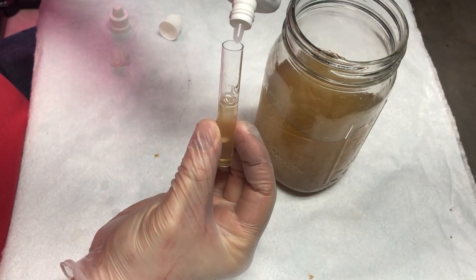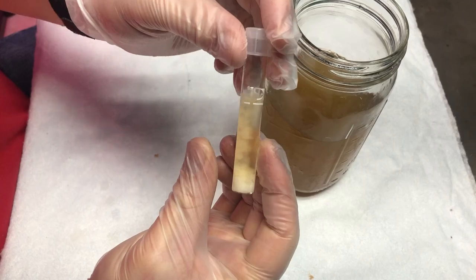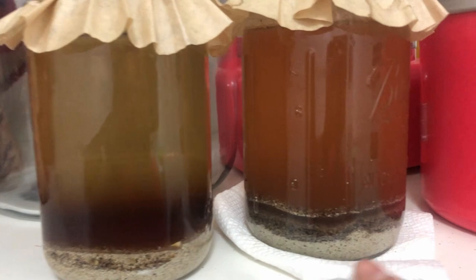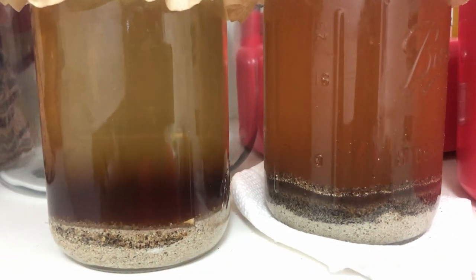One, two, three. Ooh, interesting. Take a look at this. This didn't happen with my other mixture. Guten gardening, everybody. In today's video, we're going to be showing you how to make a liquid calcium fertilizer using quail eggs and vinegar.